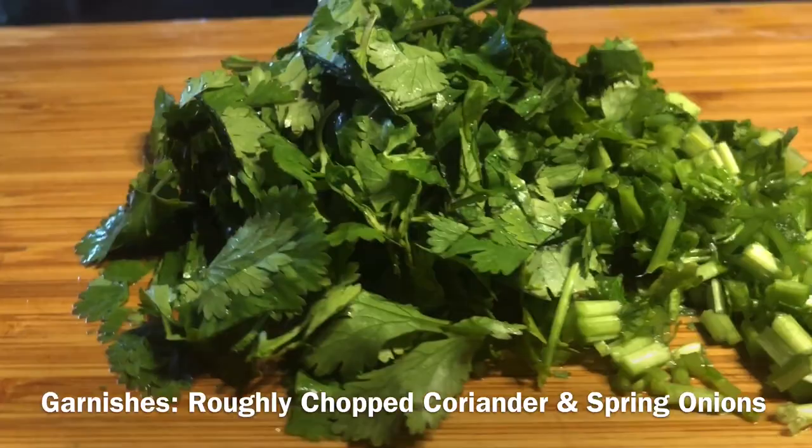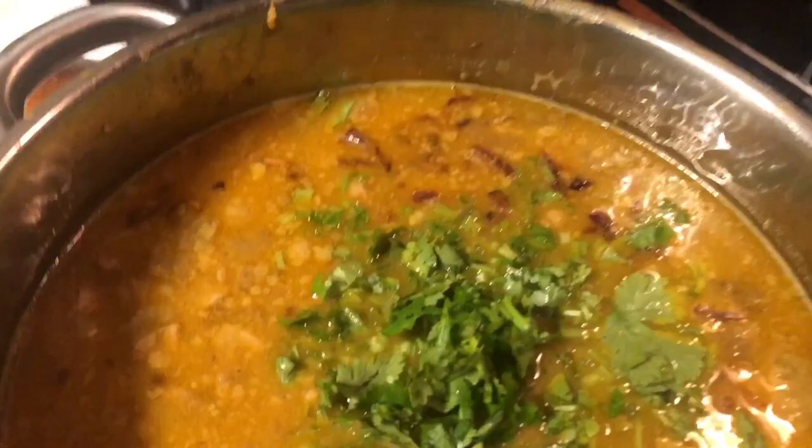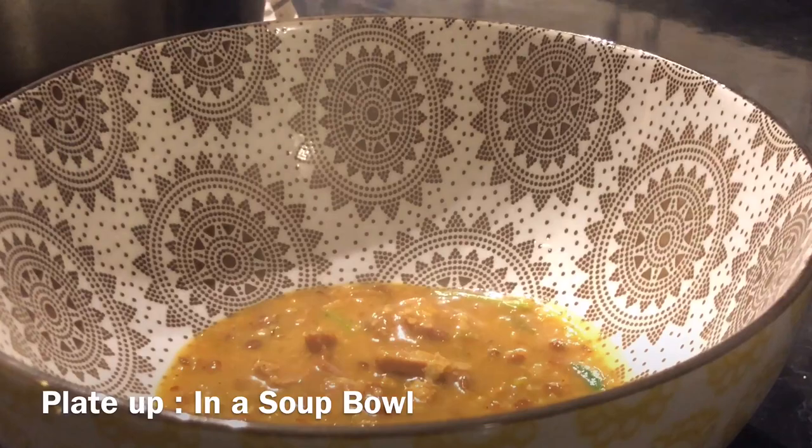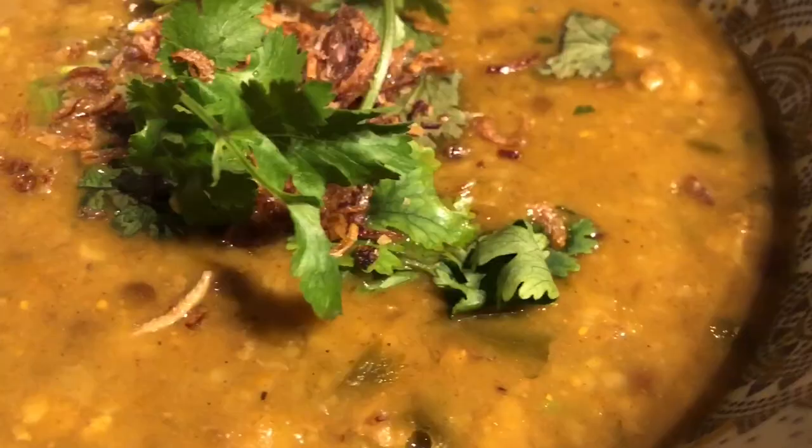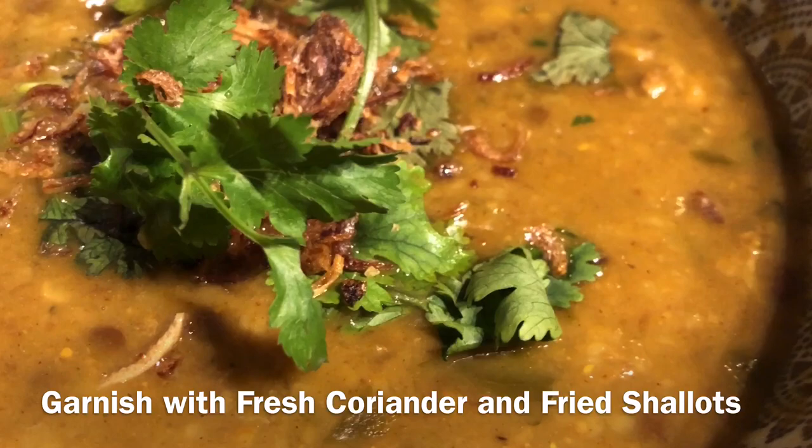As garnish, we just roughly chop some coriander and spring onions and add a little bit. Once it's ready, we are ready to serve. We can also garnish with some coriander and deep fried shallots.